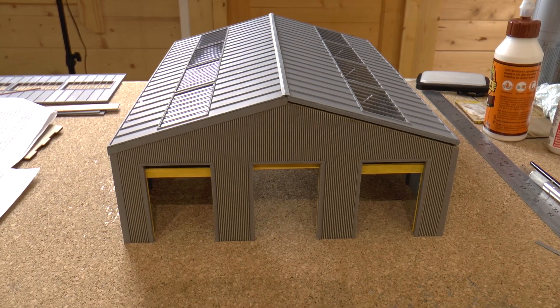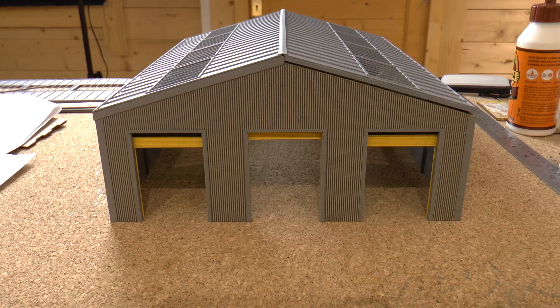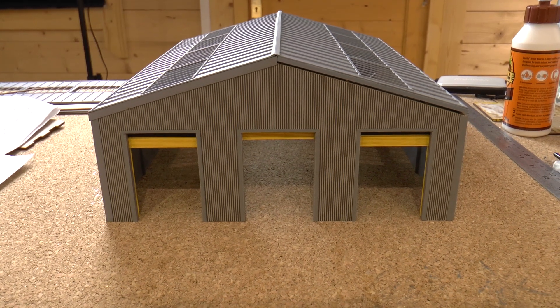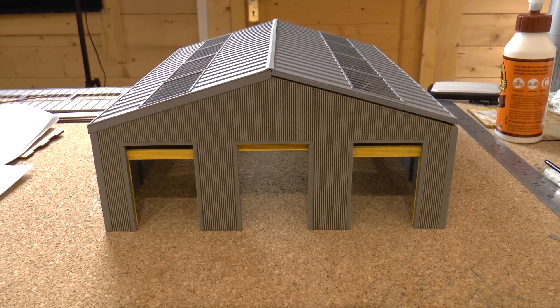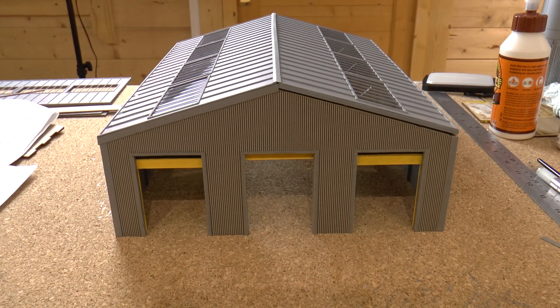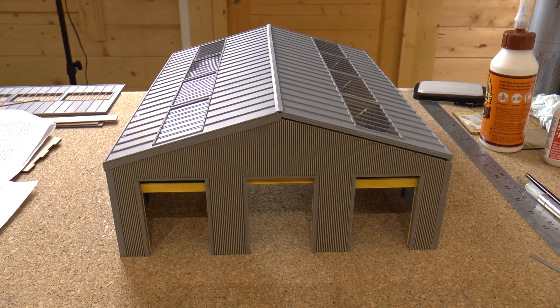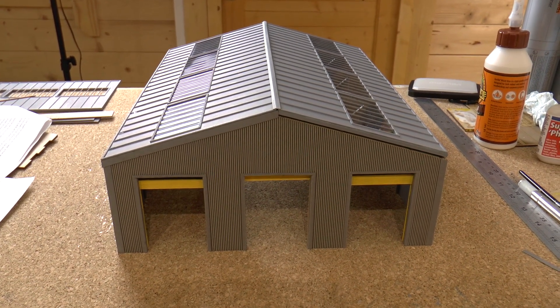Thank you very much to those who have purchased the shed, and to those who haven't yet but have watched the videos and are making a decision — please pop onto the website and purchase it and we'll build you a kit and have it out in the post to you. Thanks very much for watching and take care, bye.